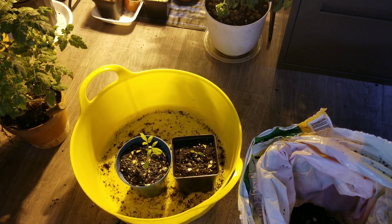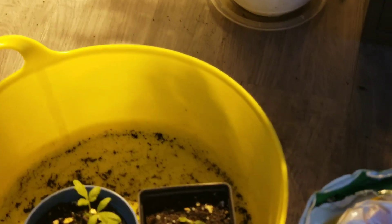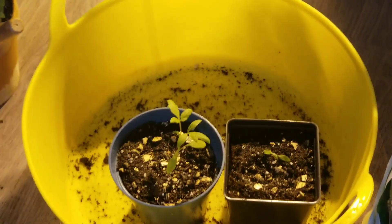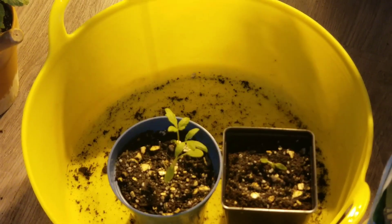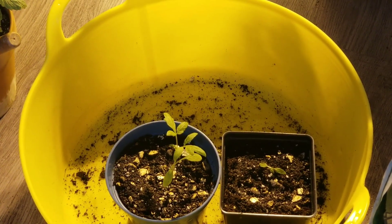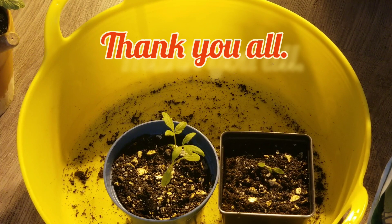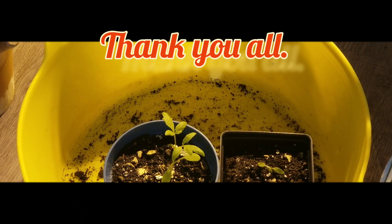Okay, all done and happy with the results! Hopefully this tomato will live and we'll see the process. Anyway guys, happy gardening, happy repotting — hope you enjoyed and are having a great day. Take care — Crazy Summer Gardens — and see you in my next video. Bye bye!